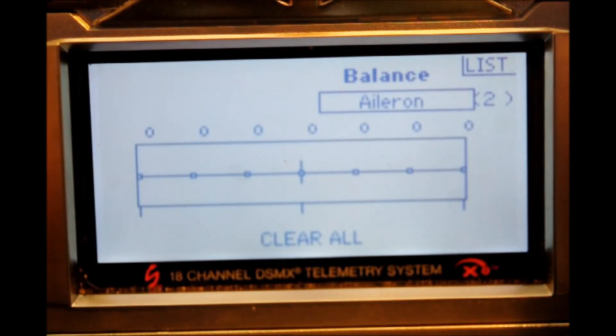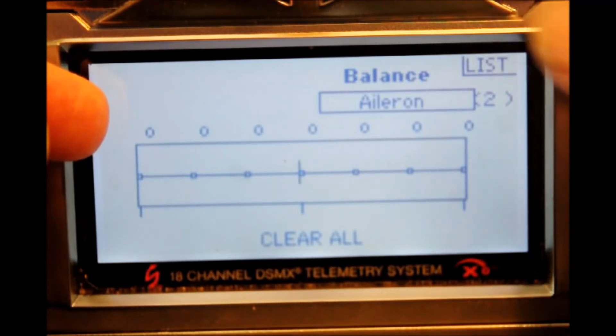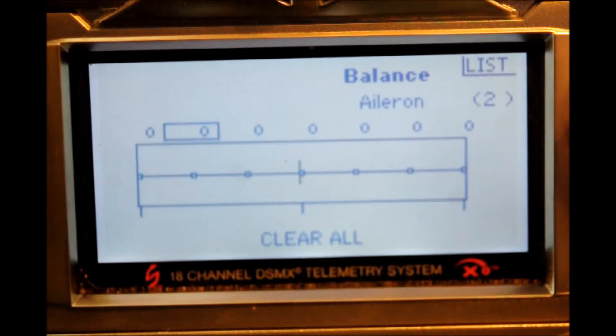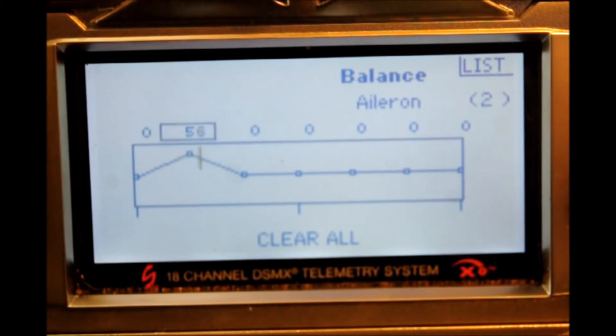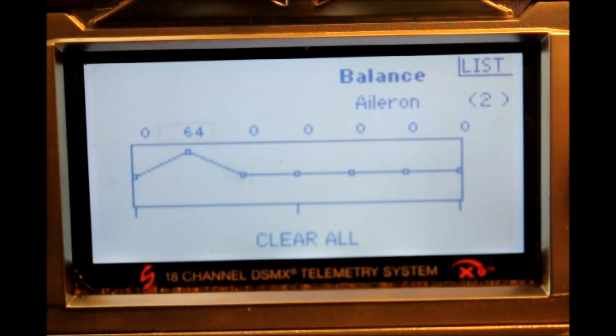Now, where was the servo buzzing? As you see in the monitor, we're going to move the stick to the right — which is the direction we had the issue — and it's right underneath marker number two. So we want to go from the aileron select to marker number two. We can do this by ear or by meter. Let's do it by ear. We have the servo in the background buzzing — we move the stick to where it's buzzing and hit the scroll switch until it stops. There — it stopped right there. You're balanced. That's all there is to it doing it by sound.